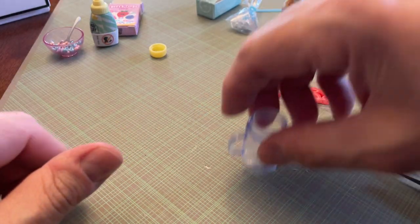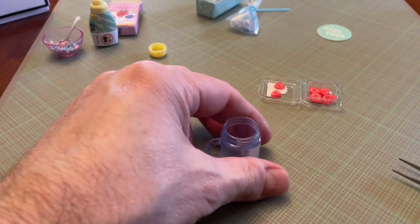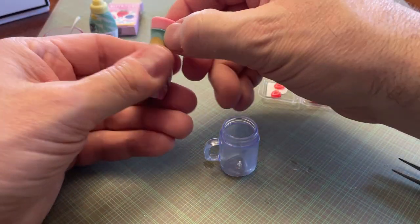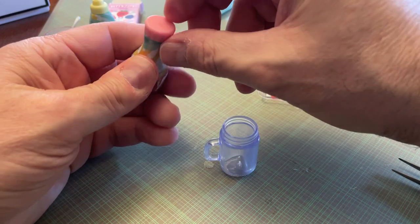Okay, so while that's baking I'm going to make my smoothie. We've got our jar here — of course I didn't take the tape off because I forget every time it has tape on it.